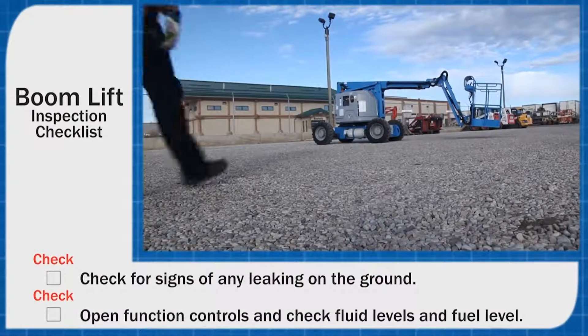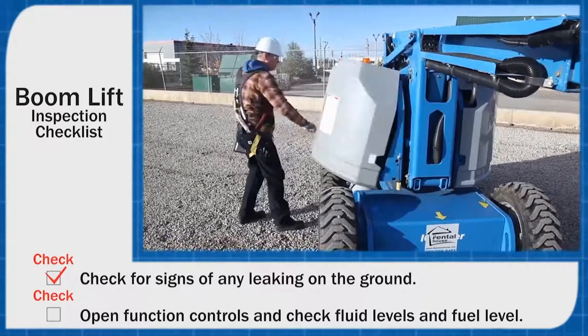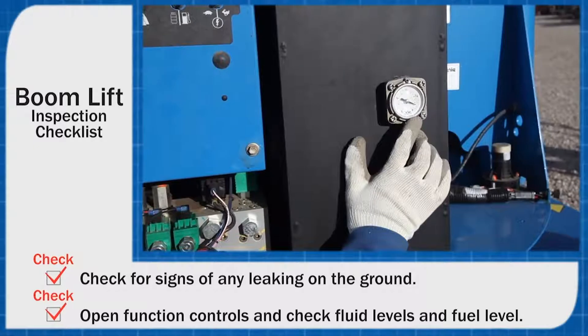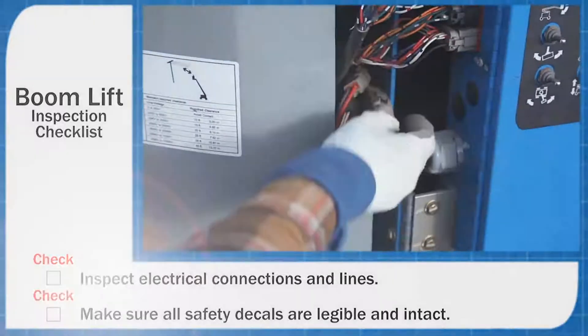As you walk up to the machine, check for signs of any leaking on the ground. Open your function controls compartment and check fluid levels and fuel level. Inspect electrical connections and lines for wear, stripped wires, and any that are loose.